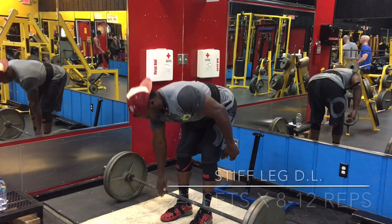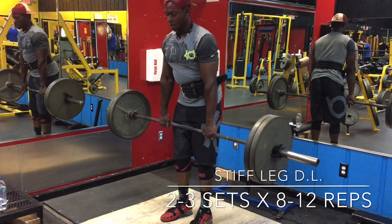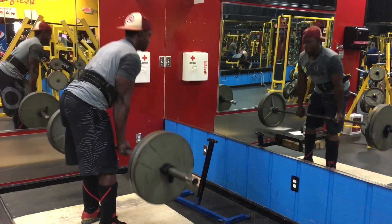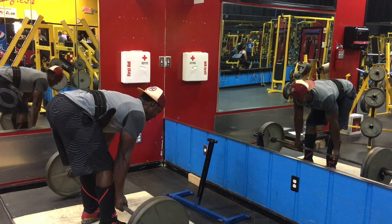Now it's time for hamstrings — stiff leg deadlifts, or you can call them Romanian deadlifts, same exercise. I never do a deficit because I'm super tall with long legs and I feel too much strain in my lower back. I can't snap myself up right now — I can't make money if I'm snapped up.